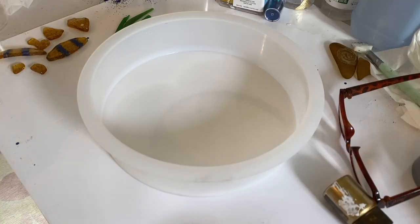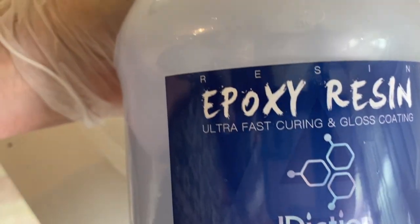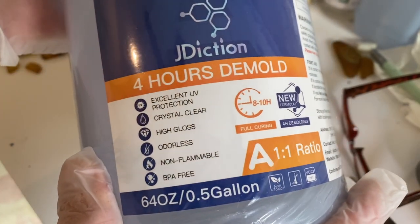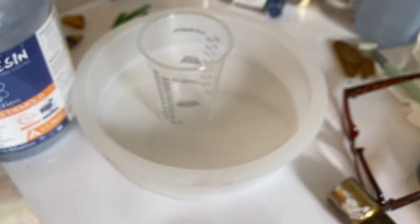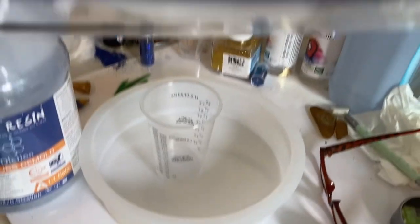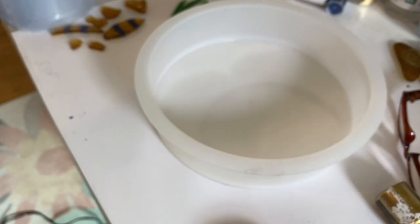Once those were all dry, I started to mix my resin. The resin I'm using for this project is J-Diction resin. I actually bought the wrong one — I wanted the 4-hour demold, 24-hour cure, and by accident bought the 4-hour demold, 8-to-10-hour cure. I didn't read all the instructions, because what you're supposed to do is heat up Part A and Part B separately before mixing them together, and I did not do that. It seemed to turn out okay but there were some flaws on the top.